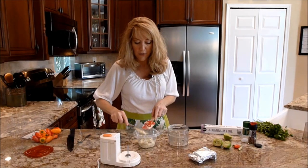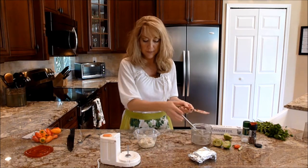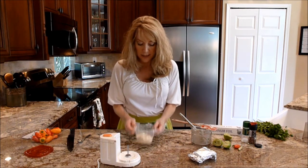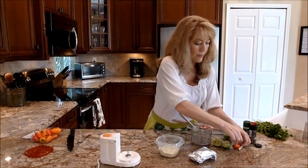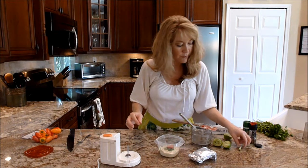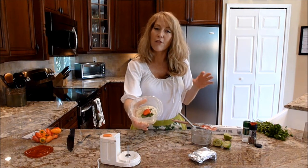I'm just going to scrape it off and make a nice little presentation. If I'm giving it as a gift, sometimes I make a double batch, and then I put a little cilantro leaf, a pepper, and a lime wedge. After I've refrigerated it, it looks like a little gift.